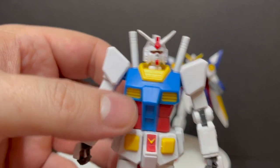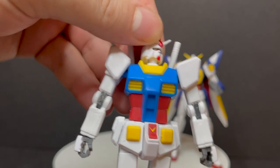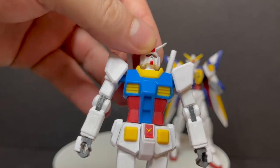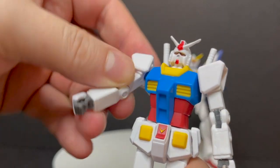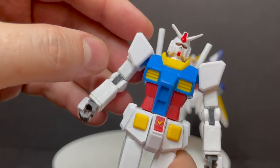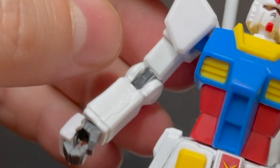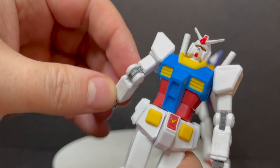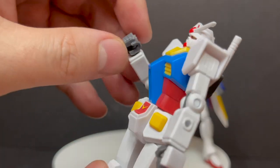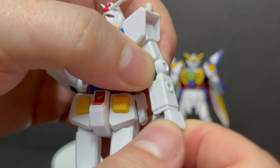The Gundam himself has a fairly decent amount of articulation for a 4.5-inch figure. The head has little notches on top and is very flexible, so don't anticipate anything breaking. You get some nice rotation out of the arm, although I wish it could go up a little bit further. The shoulder pads will rock to and fro, you've got single-jointed elbows that go back and forth, and the wrists will spin as well — those are cool.